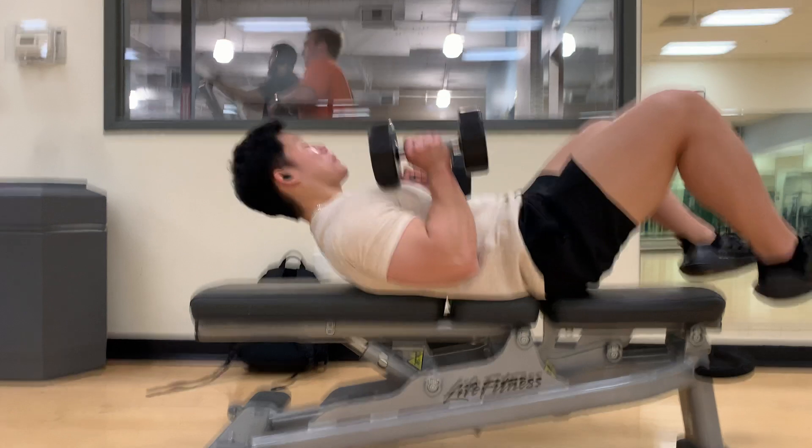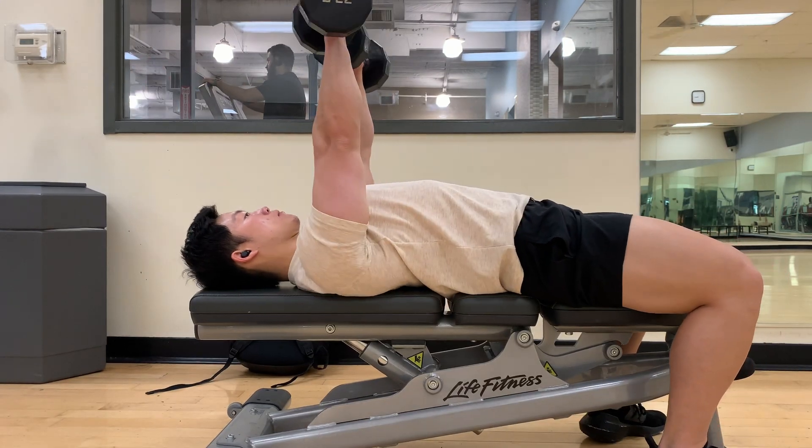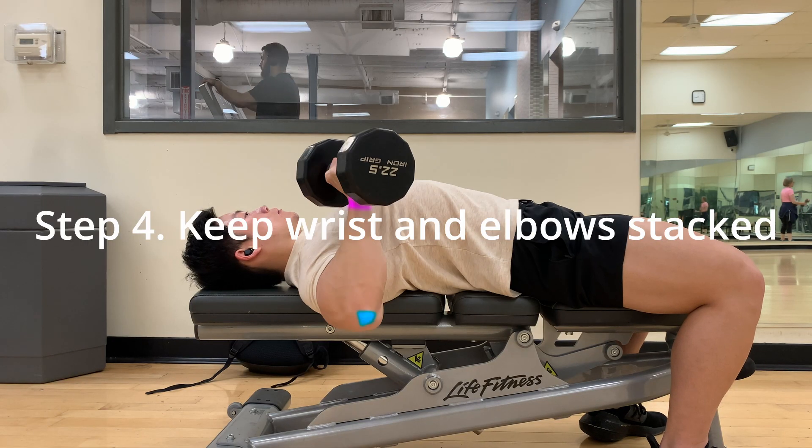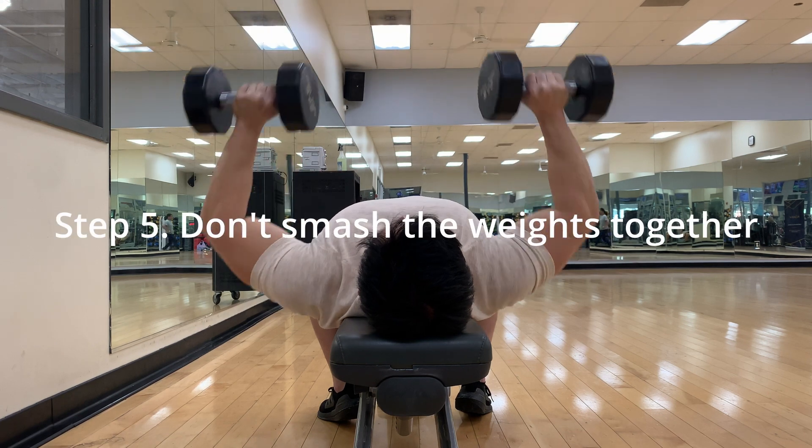Now that we've covered all of the steps, let's put it together. I hope you learned a thing or two, and more importantly, I hope you apply these steps in your next chest workout — because when done correctly and with full range of motion, the dumbbell bench press is a great exercise. Don't get me wrong, the barbell bench press is still great, but too many people put too much emphasis on it when the benefits can be replaced with something more versatile. Go check the description below for more information, and thank you for watching — go make some gains.